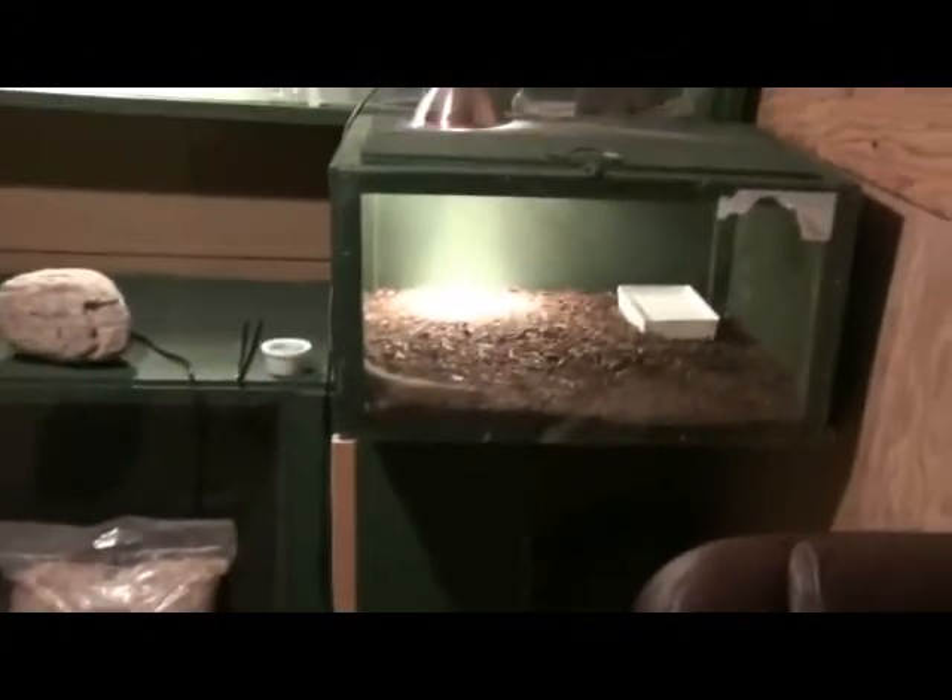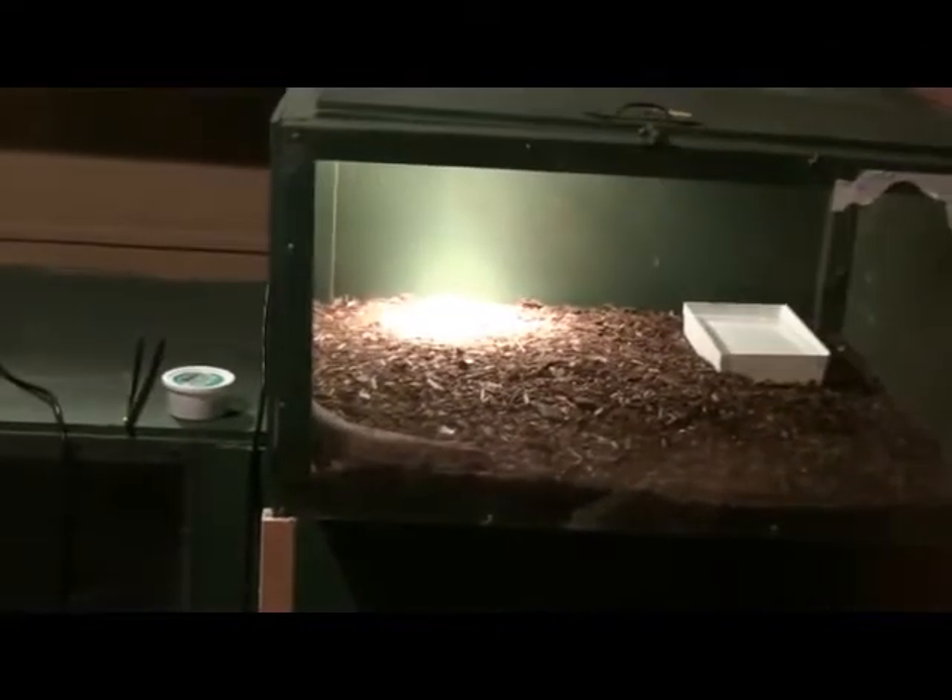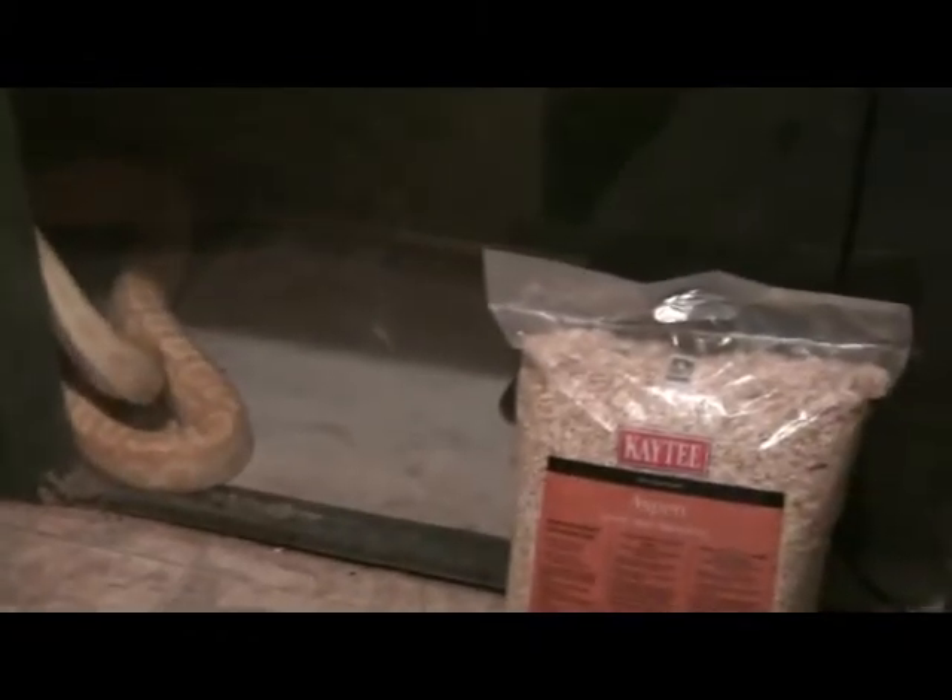Over here is the plated lizard — I'm back ordered on substrate right now and I need to get about six inches in there so it can burrow. Down below is Big Daisy, waiting for a substrate change, and over here is the ball python.